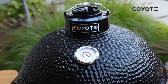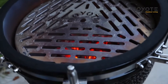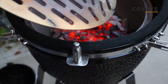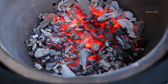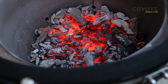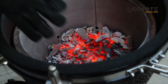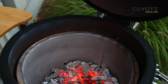This Coyote asado smoker allows us to use both lump charcoal — this is a true chef's tool. It'll make short work because of the way it holds heat and allows you to control the temperature. Check this out — look at this fire stone here, it just holds so much heat on its own.